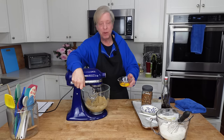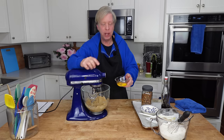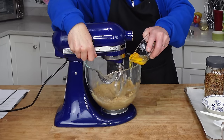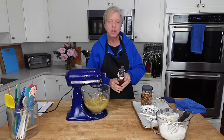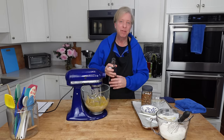Now I'm going to beat in one large egg and one egg yolk — these are at room temperature. I'm also going to beat in one and a half teaspoons of pure vanilla extract.